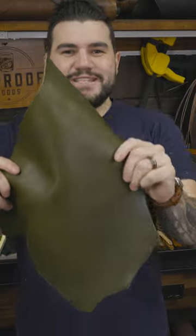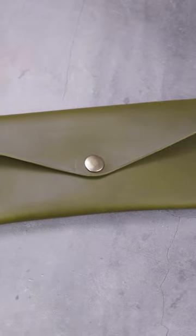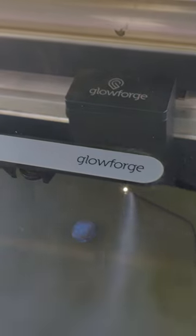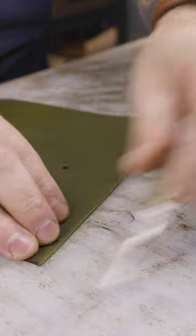Let me show you how I turn this piece of olive green full-grain Italian leather into this. So this time around I'm actually making a product I've never made out of this color, let alone this color combination. This is olive green Minerva full-grain — it's an Italian leather that I import from Tuscany.